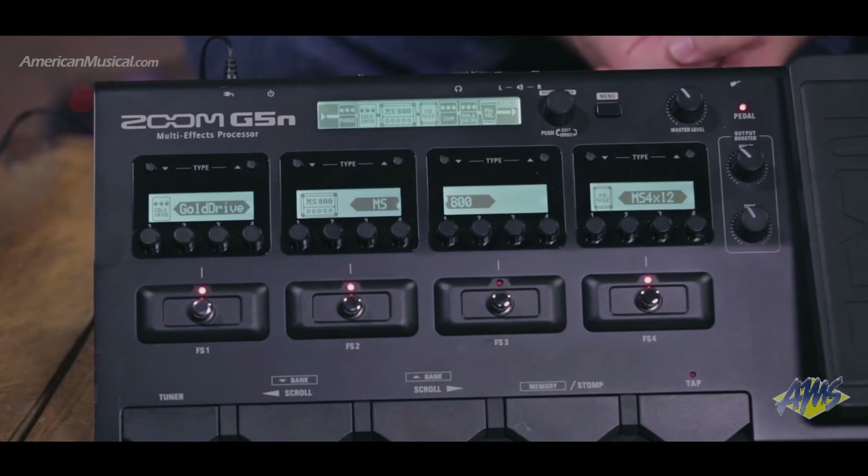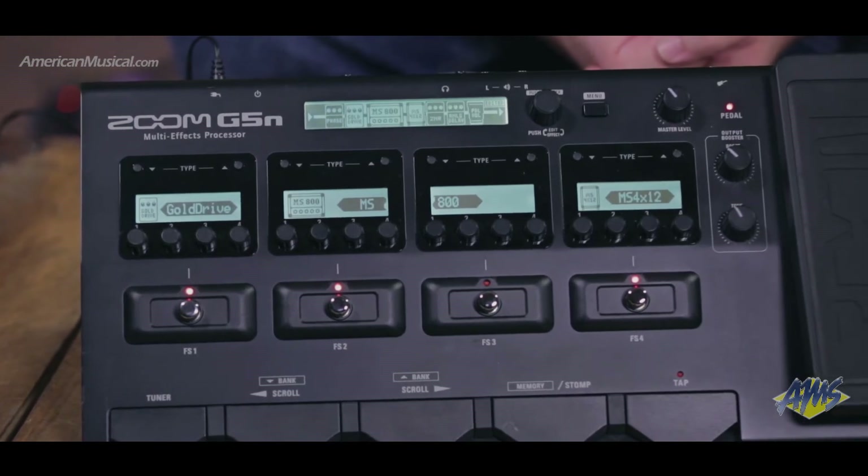Not only does the unit come built in with over a hundred patches, but there are patches available from the free Zoom Guitar Lab software that you can download and load into the unit. Those are patches created by world-renowned guitarists from all over the world. Use the software to upload patches that you could download from our website, or create your own patches to fill all your empty slots.